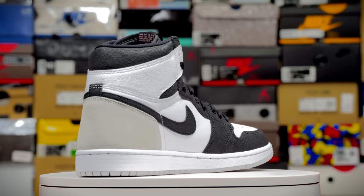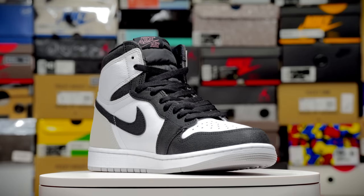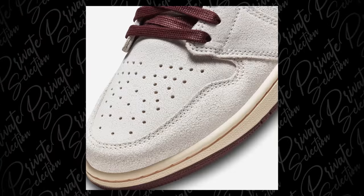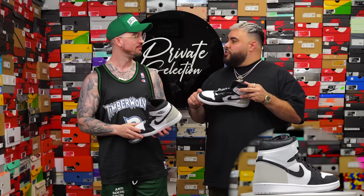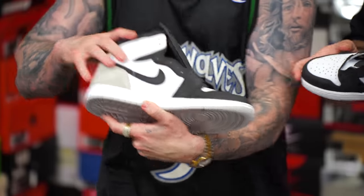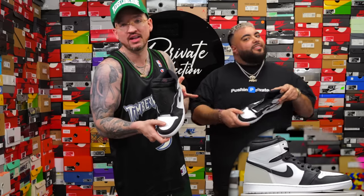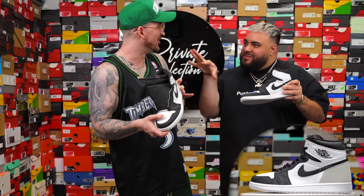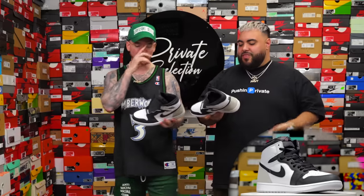Jordan 1 — one thing you really need to look at off the jump is going to be the cracked black leather on the toe and on the upper. The black cracked leather on here is going to be the same as the All Mom. It doesn't feel the same as cracky — it's like a rough material because the All Moms are suede. So it's gonna have the same cracks all the way around, and anything you see black looks really nice — it's even cracked on the check.